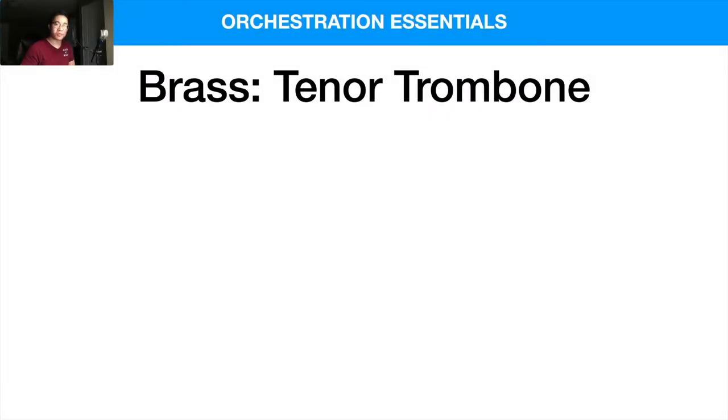Welcome back to another video. Today we are taking a look at the tenor trombone, and also the bass trombone and cimbasso — we'll touch into those a little bit as well. We're currently in our orchestration essentials crash course, and hopefully you've been enjoying the series so far. We're going to be talking about more of the brass in this video.